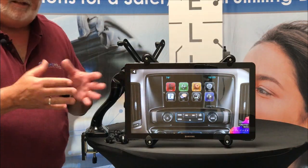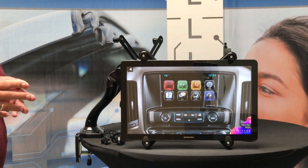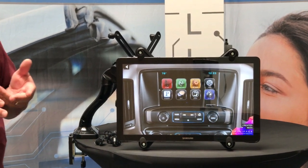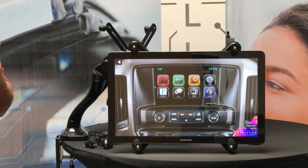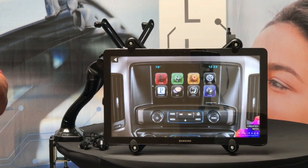Today we're here to talk about our 6AV camera interface — multi-camera interface. We have these units designed for GM and also for Ford. We have two models for GM, one for a 7-inch, one for an 8-inch, and then one for the Ford vehicles.